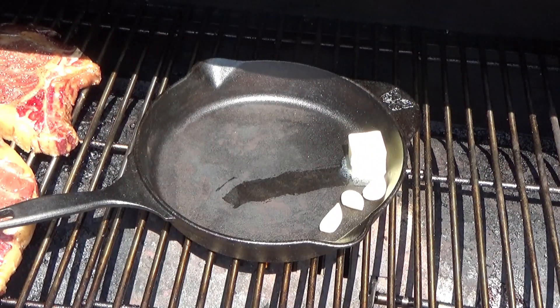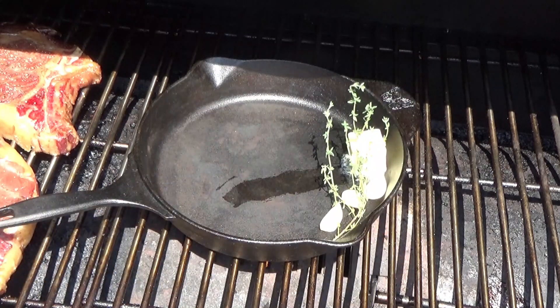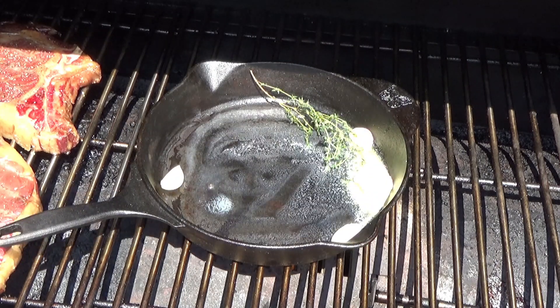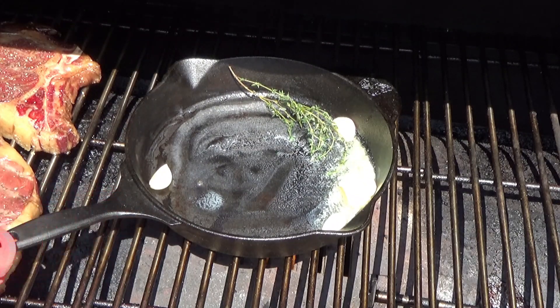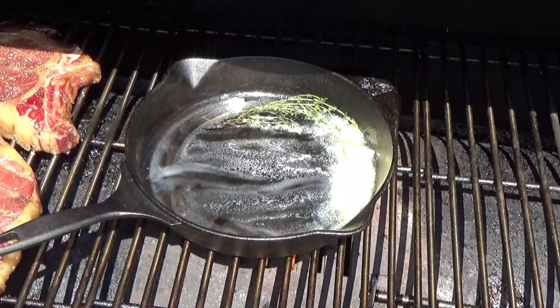Just towards the end there, the 45 minutes or so, get yourself a skillet. Open up your flame broil slider on your Pit Boss — if you don't have a Pit Boss you can do this in your oven or over some open fire on coals or sticks. Let the butter melt. I'm going to add some fresh thyme and some crushed garlic cloves — I added three. I've also bumped the temperature up on the Pit Boss to about 400 degrees.